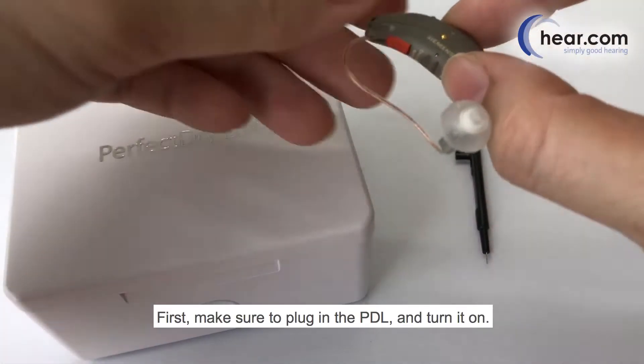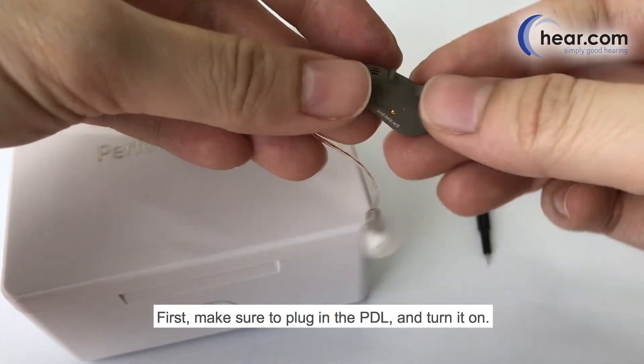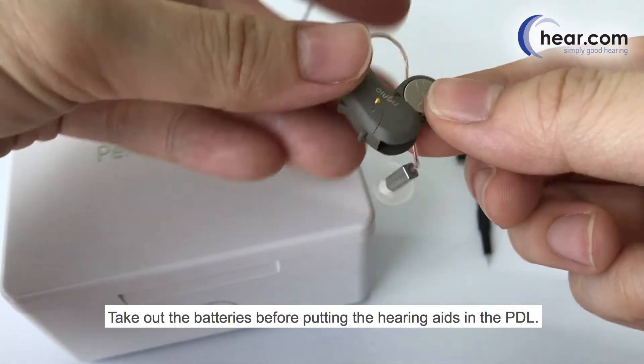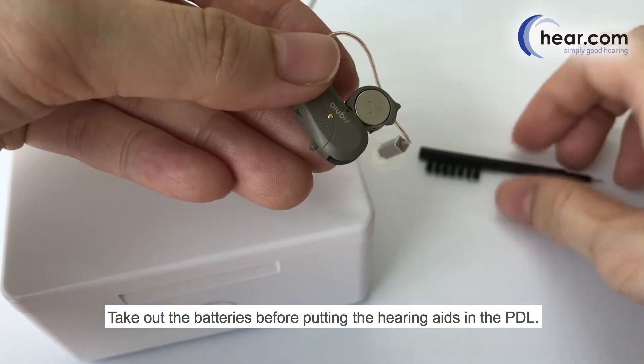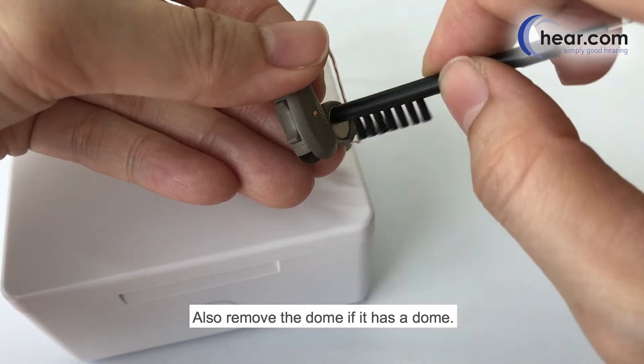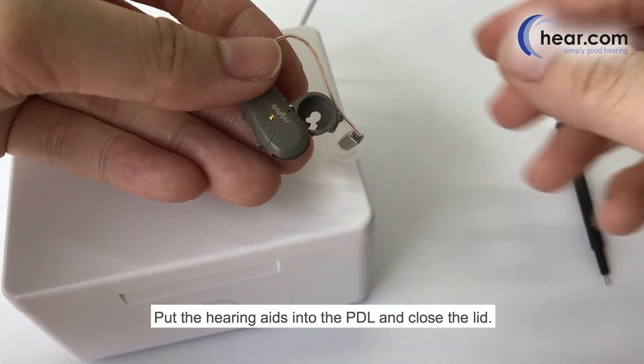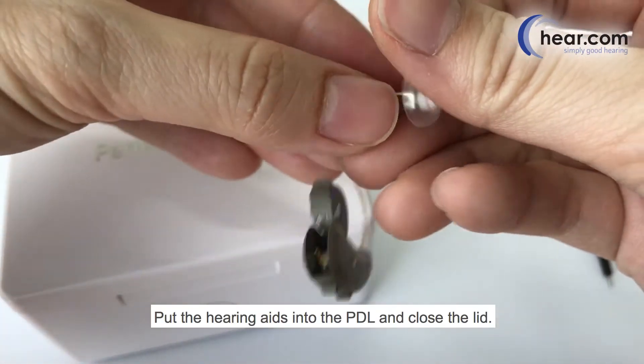How to use the Perfect Dry Luxe. First, make sure to plug in the PD-L and turn it on. Take out the batteries before putting the hearing aids in the PD-L. Also remove the dome if it has a dome. Put the hearing aids into the PD-L and close the lid.